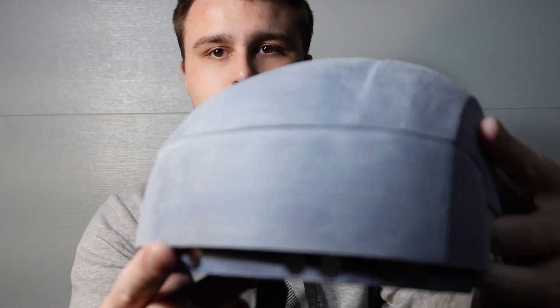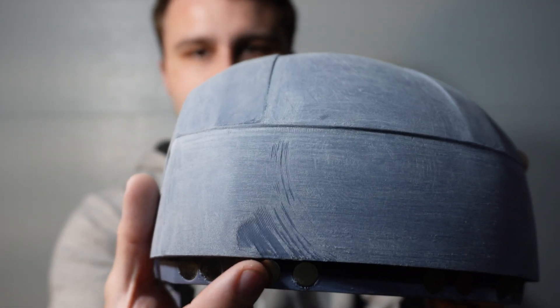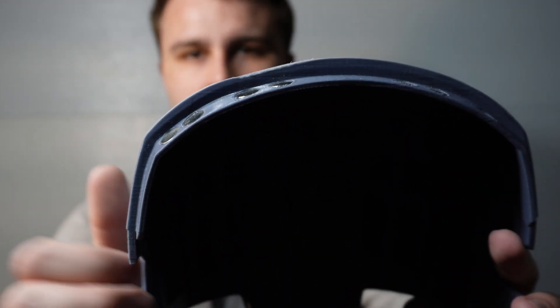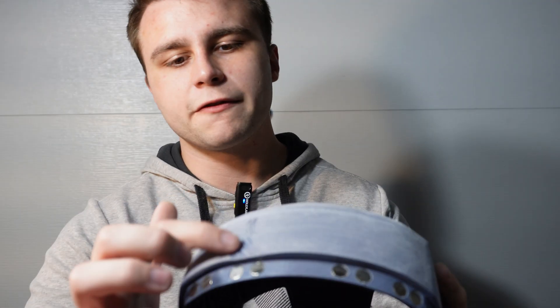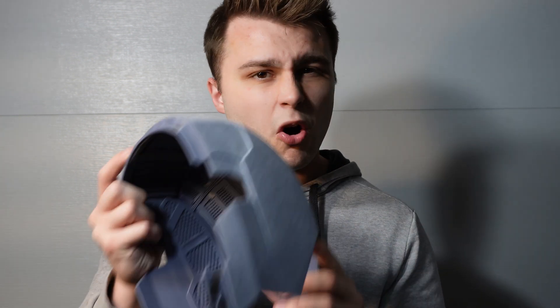The next step is adding body filler to any imperfections on the helmet. You can see right here there's a pretty big gash, and if we tilt it this way there's a really weird dip. So we're going to fill this up with body filler and then sand it smooth. The rest of the helmet looks pretty good. Once we get the body filler perfectly smooth, we're going to take all the parts, apply primer, and move on to the next steps of sanding. Let me whip up some bondo and we'll get right to it.